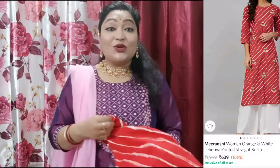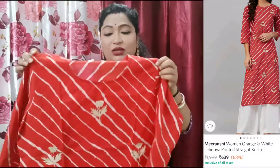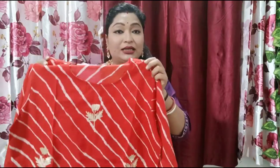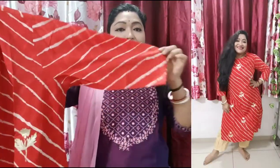The first dress I have picked is a very classy dress. This dress is a red color cotton shirt. I have it in my size. It is a very beautiful tomato red color. It has a round neck and the sleeves are three-fourths.